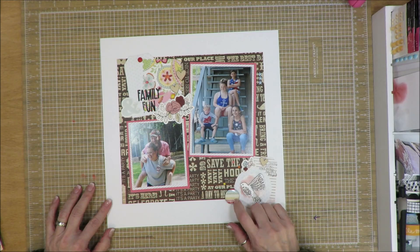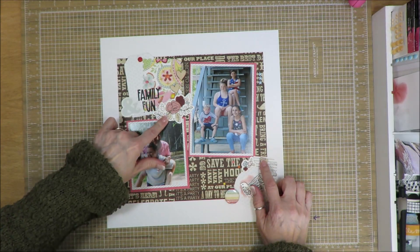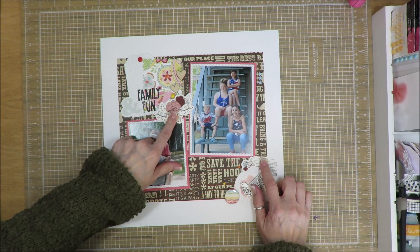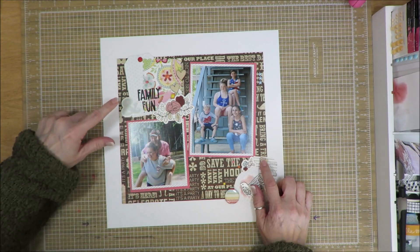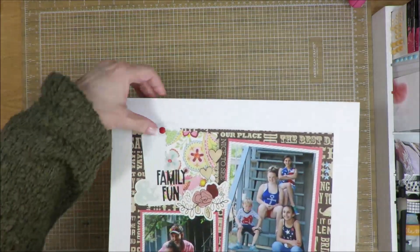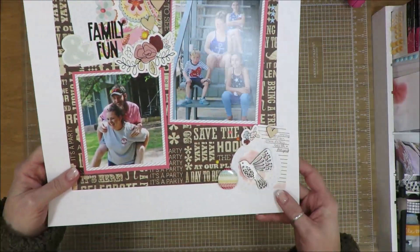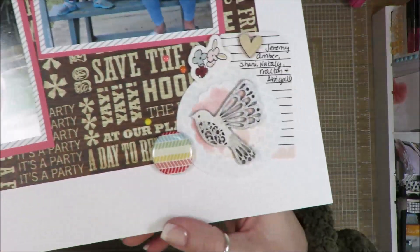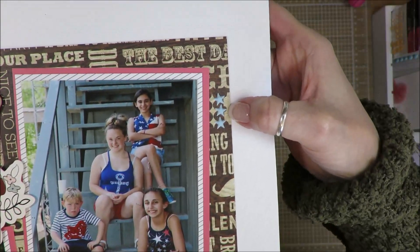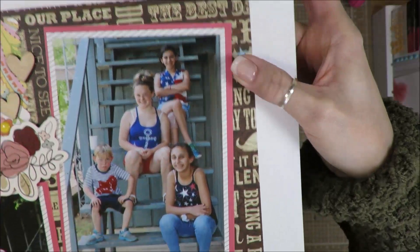And then a flare. I have wood veneer hearts. That is a die cut piece that I just popped up on some adhesive. And then this ampersand was a die. There's my title — family fun. There's a brad from all the different stuff that I added in, and I have a little bit of everything on here. And there are three puffy stars over here — I couldn't help myself, I just had to put them there.